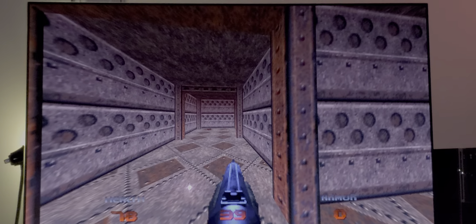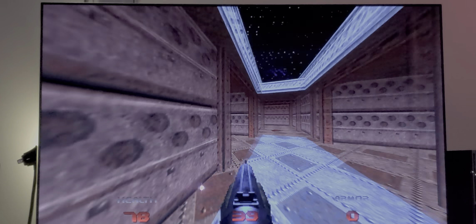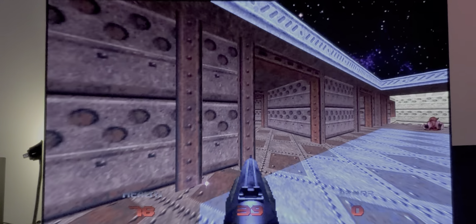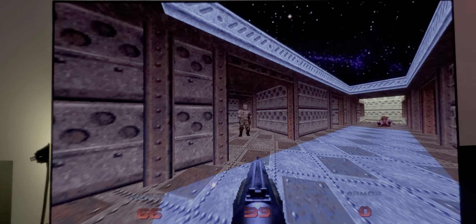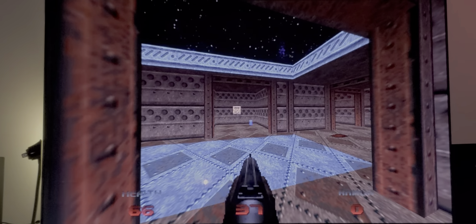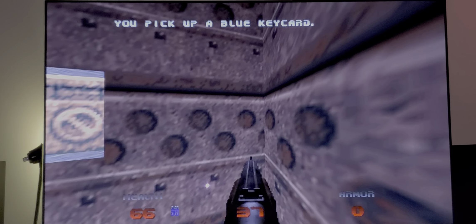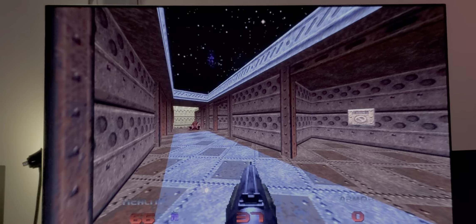Keep in mind that whenever I do one of these videos recording my television, what you're seeing through a camera is not the same as what I'm seeing with my own two eyes. You'll just have to trust me that this always looks better in person than what you're seeing through a camera.